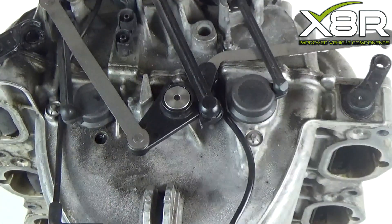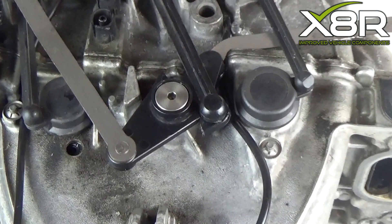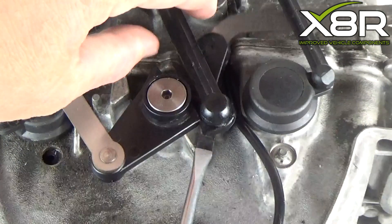Again, prise off the ball joint on the lever, using a pry tool or a flat-bladed screwdriver. This can be levered off.